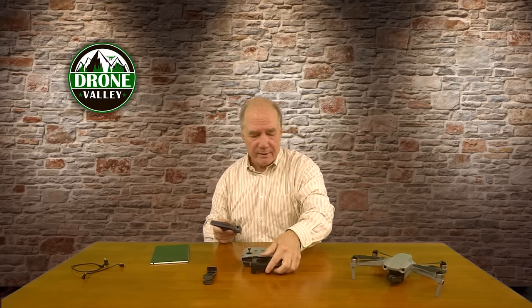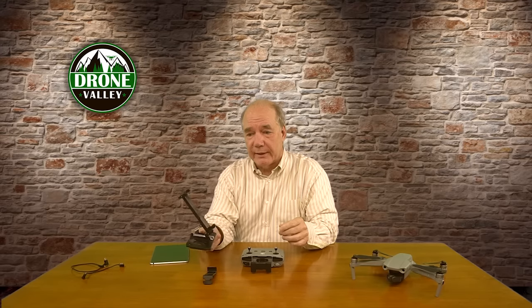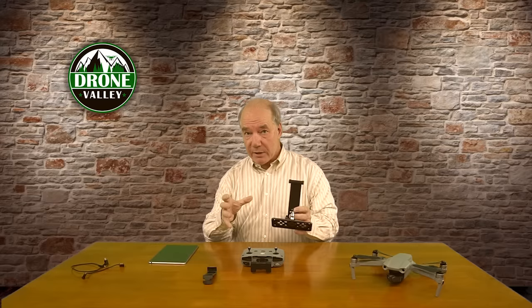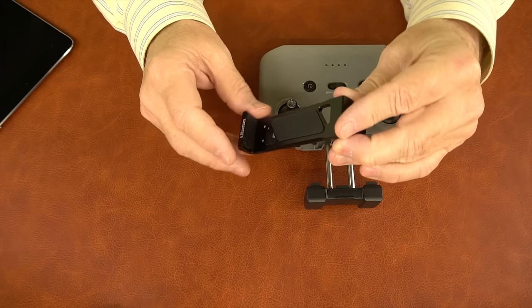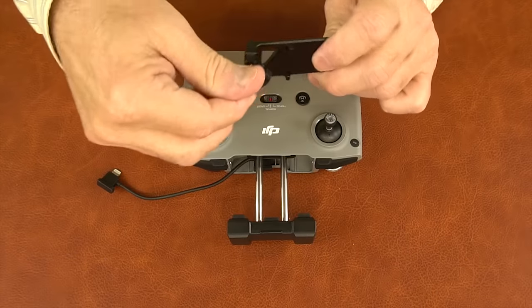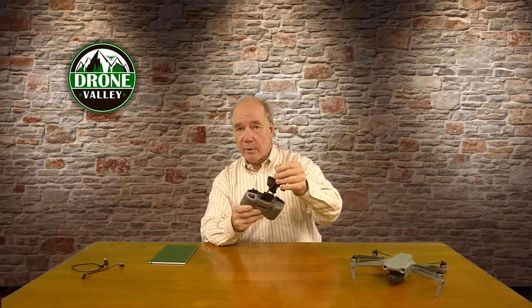This one only extends to 14 and a half centimeters from bottom to top, so it'll hold something a little bit larger than an iPad mini 4 but not much larger — so measure your tablet before you order. The beauty is it's made out of aluminum, custom-made for the Mavic Air 2, built out of high quality materials with rubber on the top and back to protect your tablet. Installation couldn't be easier — you basically twist this piece, slide it through the two bars, twist it back, and it locks in place.